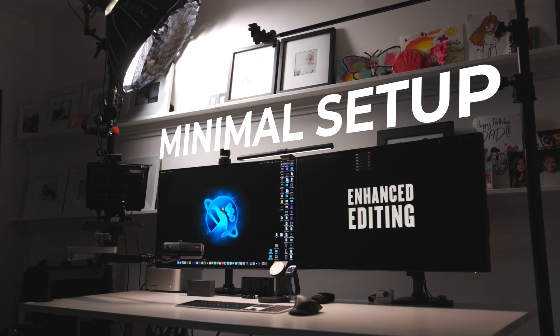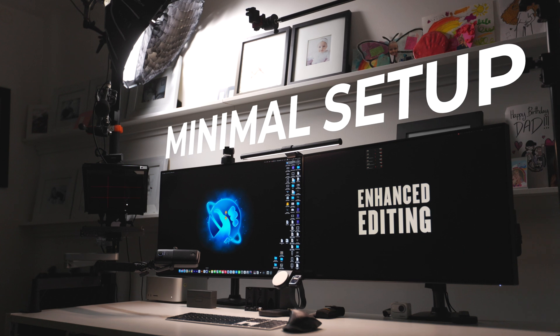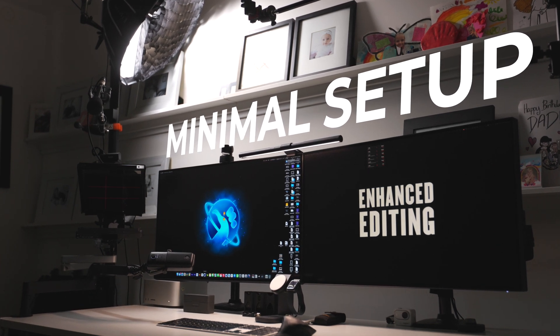What's the perfect streaming setup? Simple, fast, and always ready to go. No clutter, no headache, just hit record and create.